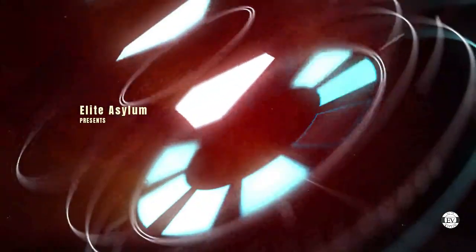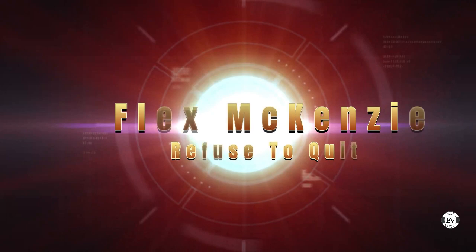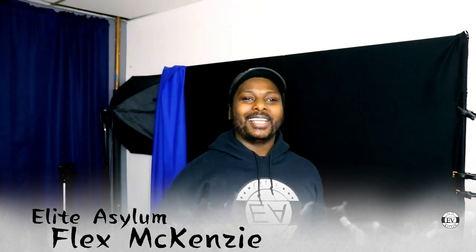Welcome back to the Flex McKenzie channel — it's your boy Flex McKenzie, and in today's video...